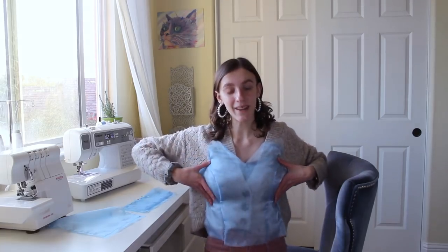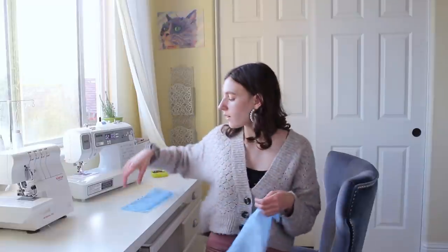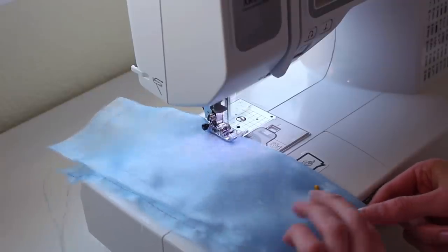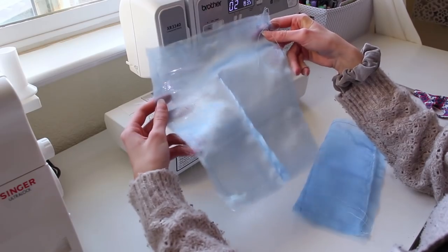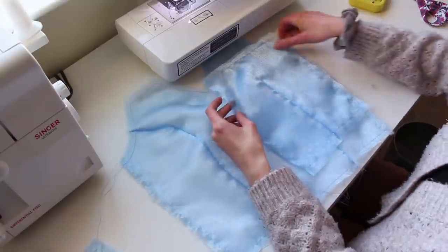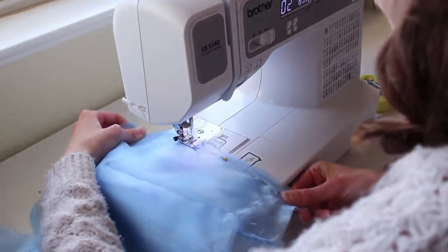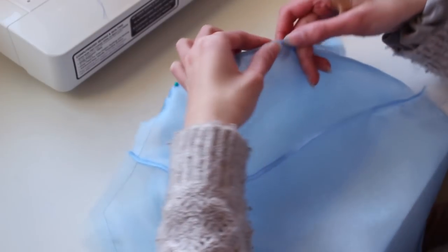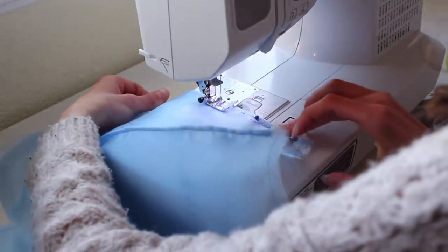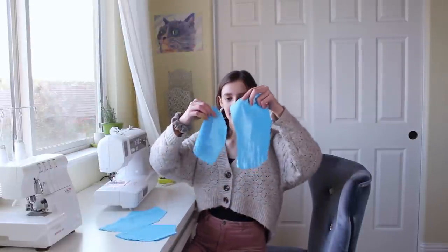Now we have the organza bodice with all finished seams. We're going to put some darts in the back pieces — folding it in half, a little shorter on one side, making a dart that takes it in one inch at the bottom and is seven inches long. With the darts done, I sew the shorter side to the side piece of the bodice. Because we're doing French seams it's really important to sew wrong sides together first, then flip and re-sew right sides together. Now I'll sew up the little lining cup pieces, putting curved edges together.